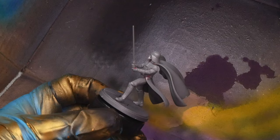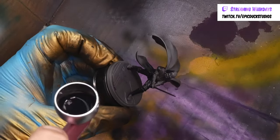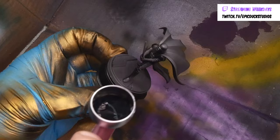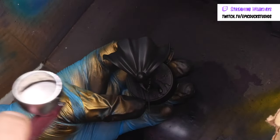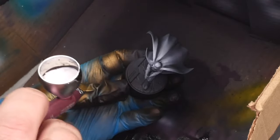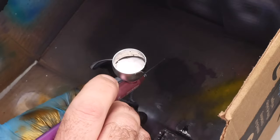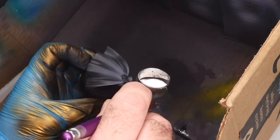To get started, I'm priming Vader all over with black Stynylrez primer. I'm paying particular attention to the underside of his capes, which are easy to miss. Next, I'm using white Stynylrez primer from above. This helps me read the details of the miniature better, especially the way the cape folds and flows. I'm also focusing white primer on the lightsaber blade so I don't have to work as hard to make it nice and vibrant.